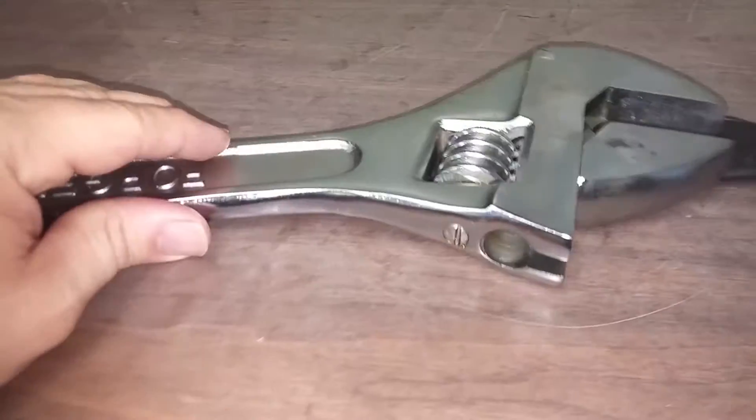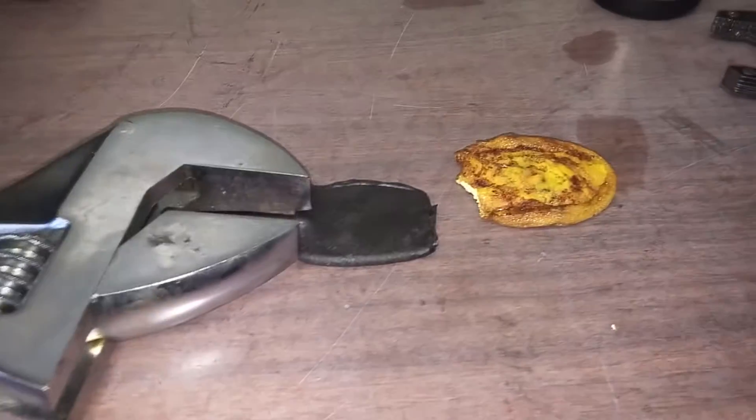Hey folks. Why would I have a big wrench and another little wrench, a cup of coffee, and two little hockey pucks? Well, it's simple.